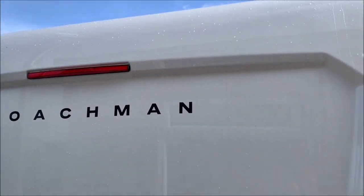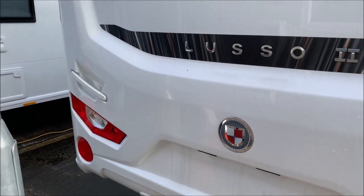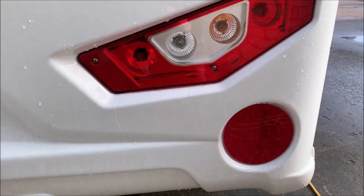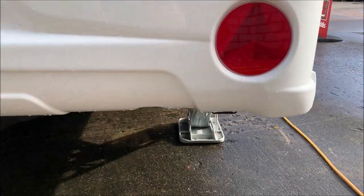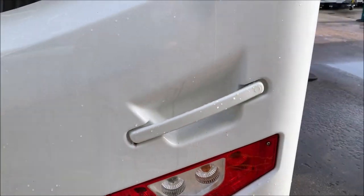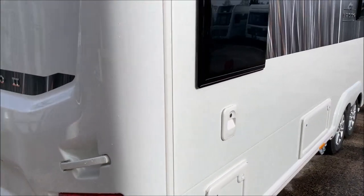At the rear you've got the highline brake light, marker lights, and grab handles — although you'll do very well to pull this thing along. Then you've got your light clusters: indicators, reversing lights, brake lights, running lights, and reflectors, plus a big area for a number plate. The corner steady has self-levelling, so there's no leg winder as such.